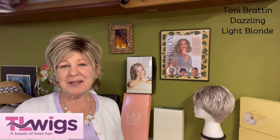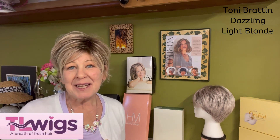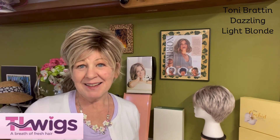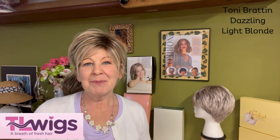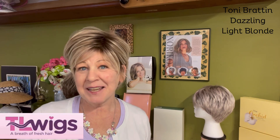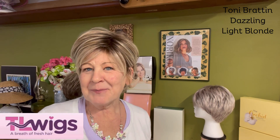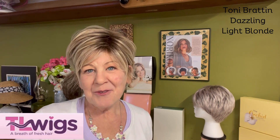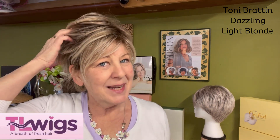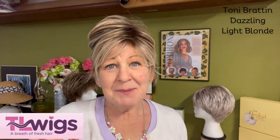Hello, my name is Doreen. I usually say 'hey, do you like my hair?' but I already know you're going to say yes because this Toni Brattin Dazzling in the color Light Blonde is amazing. I have Tracy over at TLWigs.com to thank for sending me this to review with you today. So before I ask 'hey, do you like my hair?' let's go over a few details. This is Toni Brattin Dazzling in the color Light Blonde — there were no color codes with this.